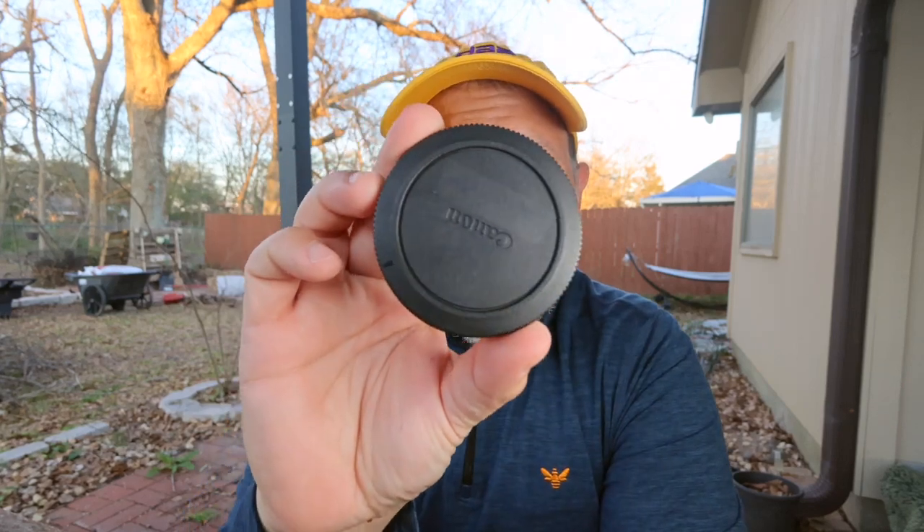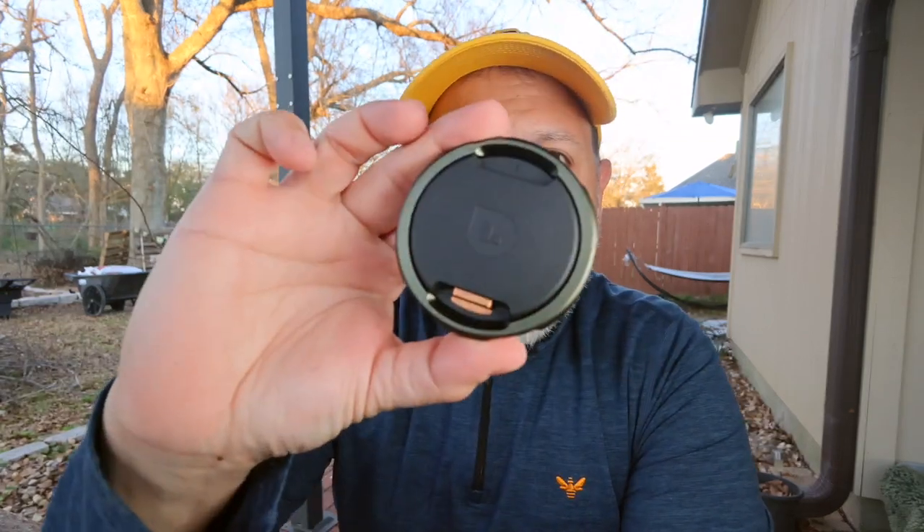Hey, welcome back to the channel. What if I told you that body caps are the thing of the past and Polar Pro is bringing us to the future? Want to learn more? Let's roll that beautiful B-roll.